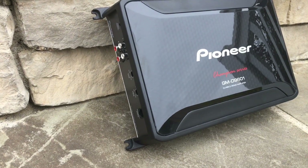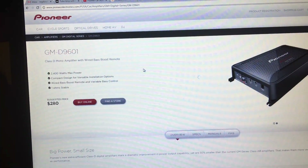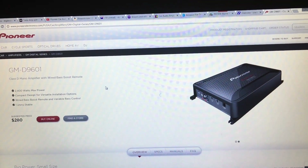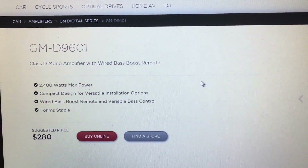Today we're gonna look at the Pioneer GM-D9601. This is a budget-minded 1200 watt amplifier from Pioneer, and we had a lot of comments about people wanting us to try this one, so I picked one up. You can check the video description below and pick one up and help our channel out. Just to preface this review and the test — I did purchase this with my own money. This is not provided by Pioneer or sponsored in any way by Pioneer. This is my review for you guys.